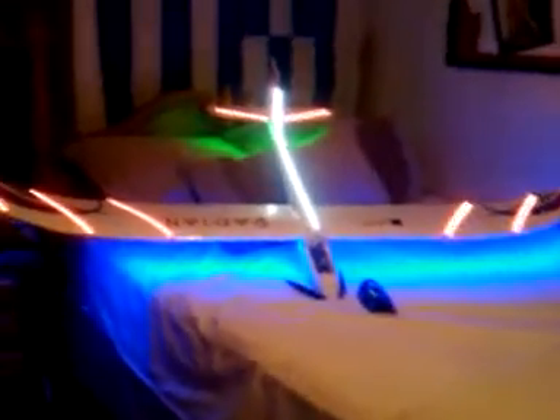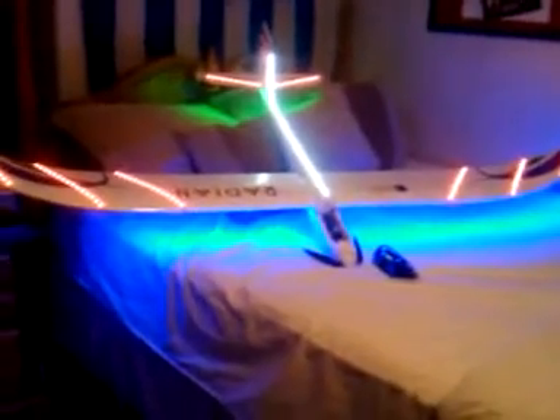So there it is, what it looks like after all the lights are on it. It's the circus plane, otherwise known as Vegas.